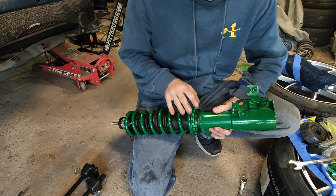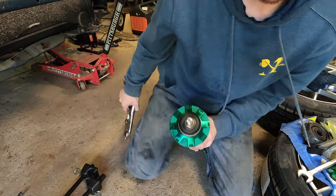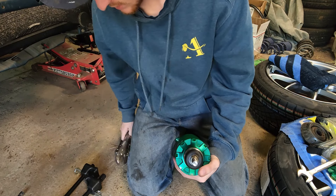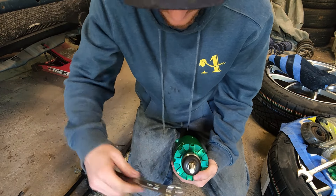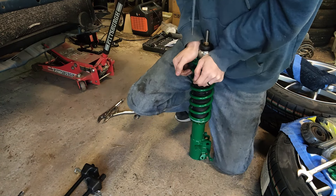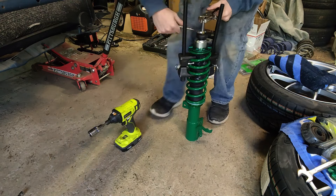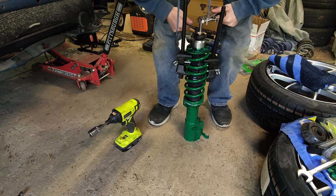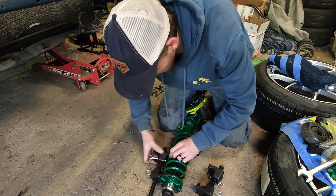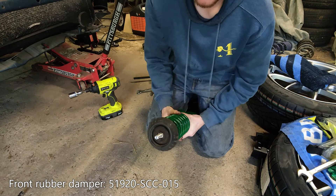We're going to start off installing these as low as they can go — the lower hardware is already torqued down where it needs to be. Now we just need to torque down the top one to the coilover spec. We'll do that by gripping the center piston tube at the top where the threads are milled to a squared-off profile so we can clamp onto it, then use our 17mm wrench to tighten this nut. Just like with the stock one, we'll have to compress the spring quite a bit to get the nut all the way down, then slowly relieve that tension. We can squeeze the factory rubber top on and reinstall this in the chassis.